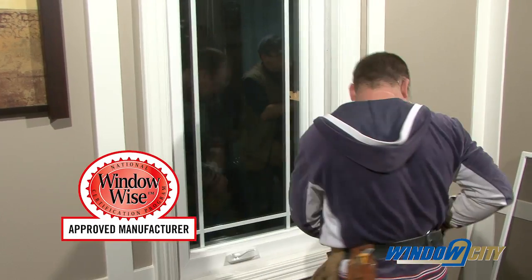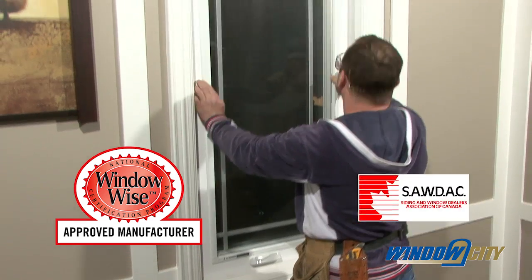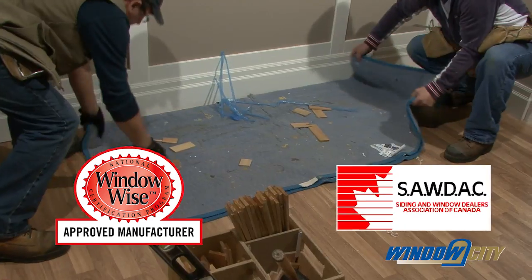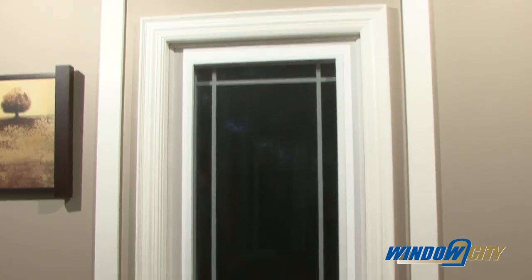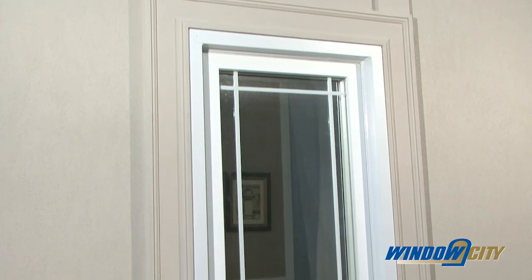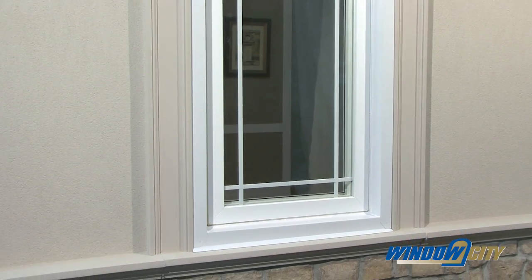Window City is a WindowWise approved manufacturer and follows the installation procedures that the Siding and Window Dealers Association of Canada has created to ensure a correct installation. Everything is now installed, and if you have followed the instructions properly, you will have a weather-tight, energy-efficient window to enjoy for years to come.